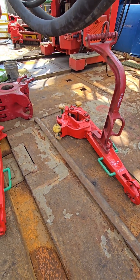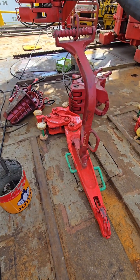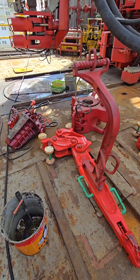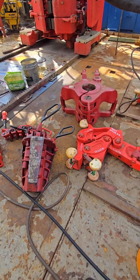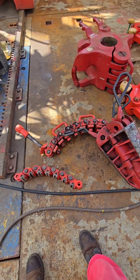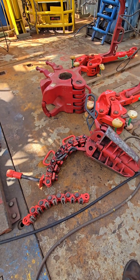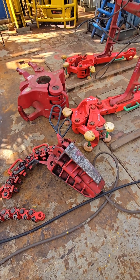4. Slip. Purpose: to temporarily hold the drill pipe in place in the rotary table or drill floor. A tapered wedge tool with steel dies that grip the pipe. Placed around the pipe in the rotary table, then lowered to grip and hold it by weight and taper. Types include drill pipe slips, casing slips, and tubing slips, depending on what's being run.